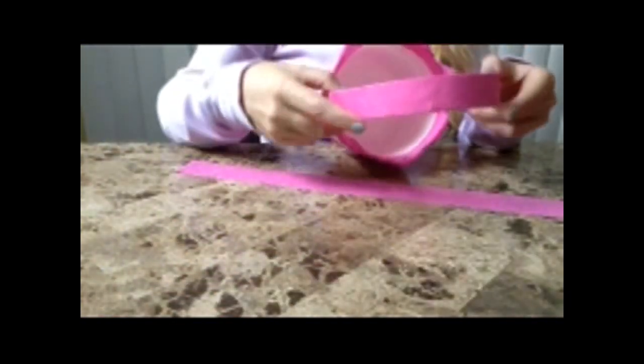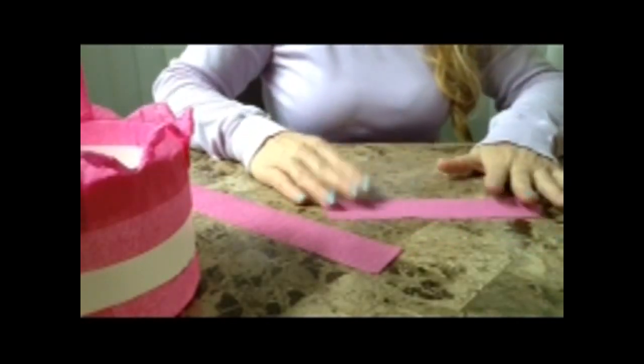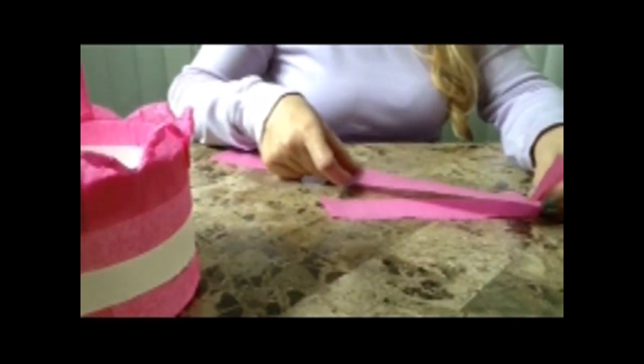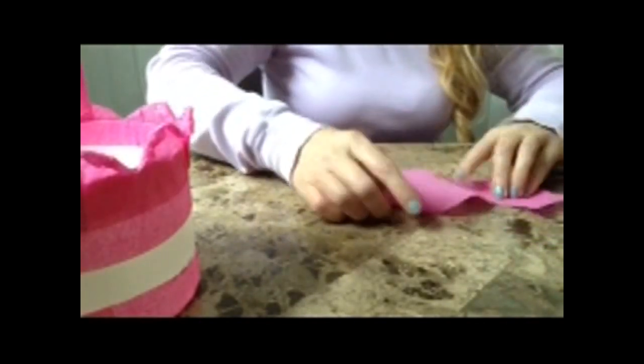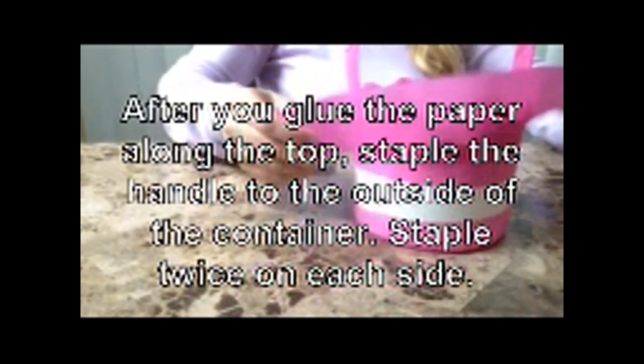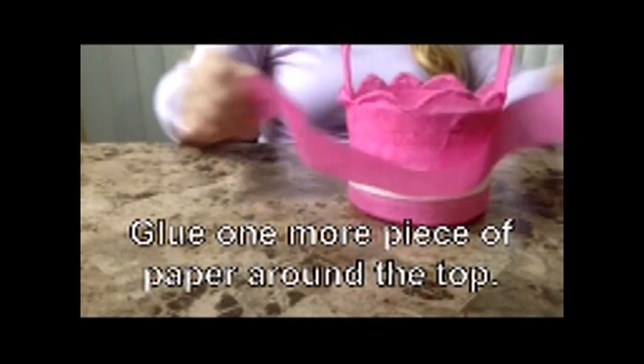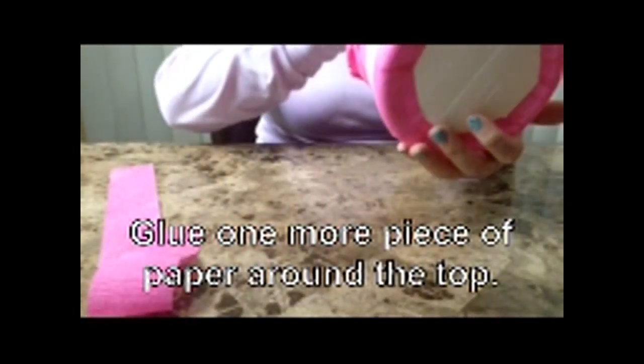Once you get all your pieces cut, the next step is to wrap the handle in crepe paper. You hold it at a diagonal — let's just pretend this is the handle — and wrap it, going around and around until it's finished. Then flip it over and do it again in the other direction. Use the glue to do that. You'll also affix a band of paper to the top and a band of paper to the bottom. There's what it looks like on the bottom.